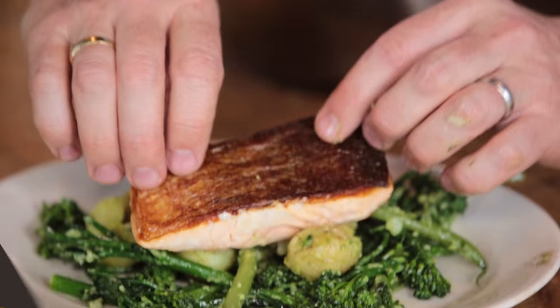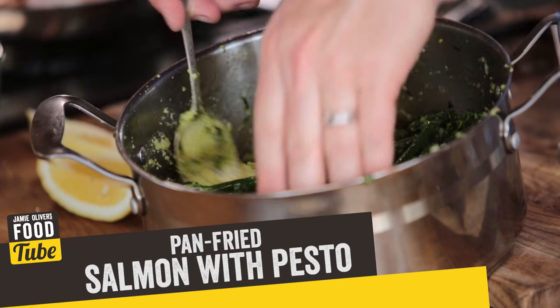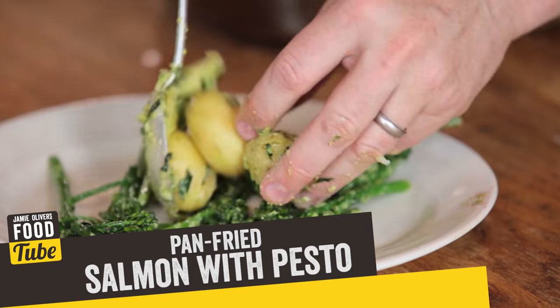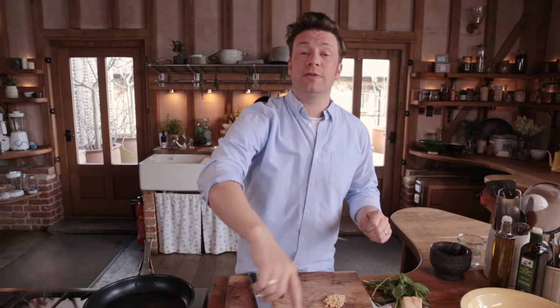Hi guys, we're going to do a gorgeous Food Revolution recipe. Food Revolution is my campaign to celebrate how cool it is to cook with your family, and how to live a longer, healthier, happier life. I picked 10 recipes that cover the broad spectrum — learn them and they can pretty much sort you out for the rest of your life. This is one of them: crispy skin salmon cooked to perfection with homemade pesto, sprouting broccoli, lovely French beans, new potatoes — simple, humble food. If you want to see the other recipes from the Food Revolution pack, click up there or look in the information box below.